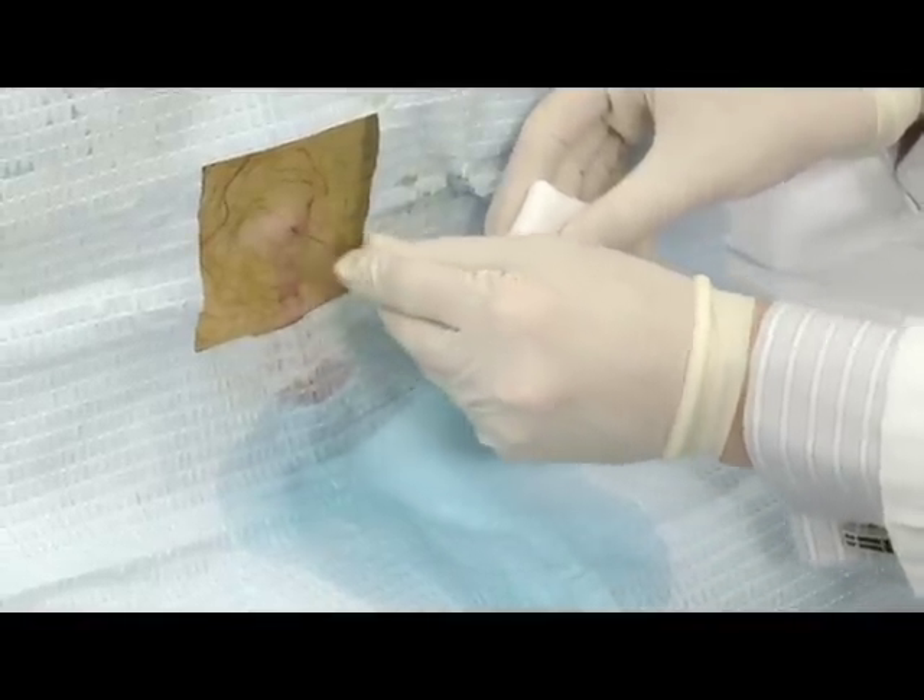Once you collect an adequate specimen, replace the stylet and withdraw the needle. Hold pressure with a piece of gauze for a minute, longer if there is any bleeding at the insertion site.